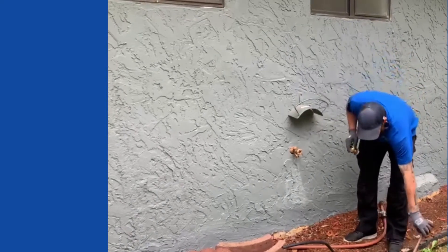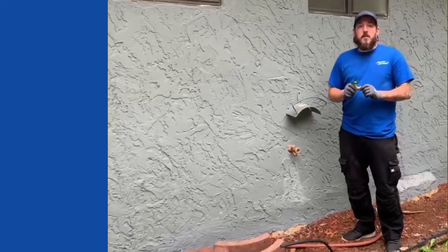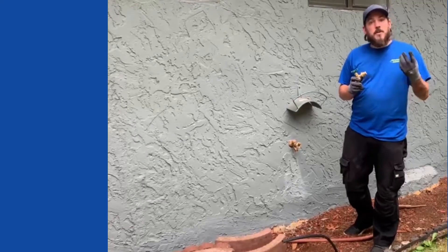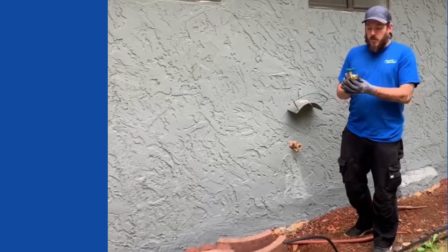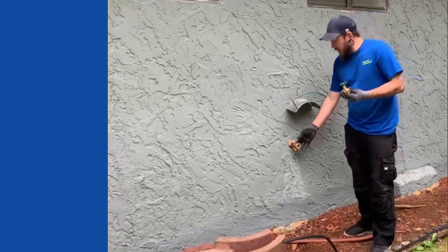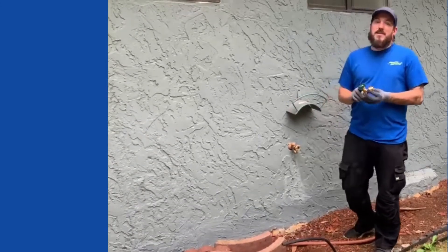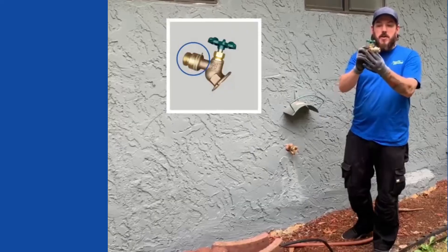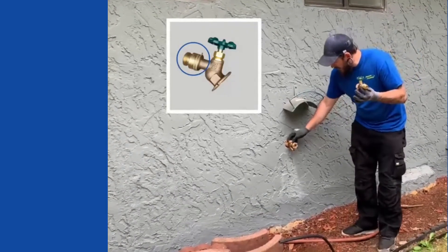And we are also going to talk about a vacuum breaker. We get a lot of calls at Simpson Plumbing that a newly installed hose bib appears to be leaking. What both your standard and frost-free hose bibs have on them is an anti-siphon vacuum breaker. On the standard, it is on the front. On the frost-free, it is on the top.